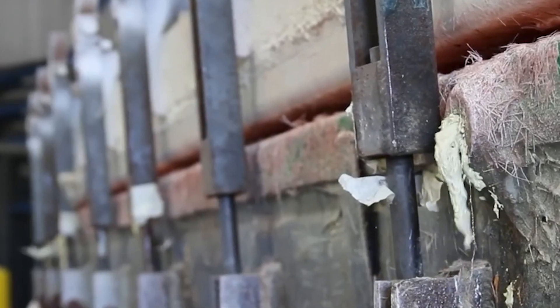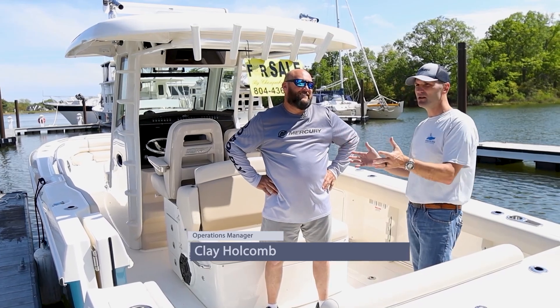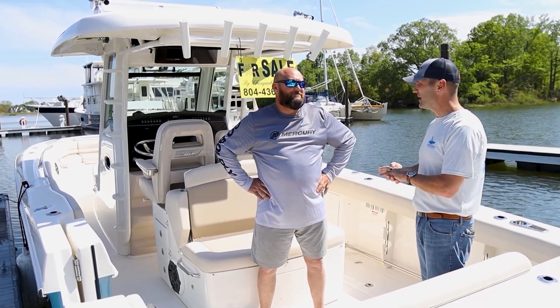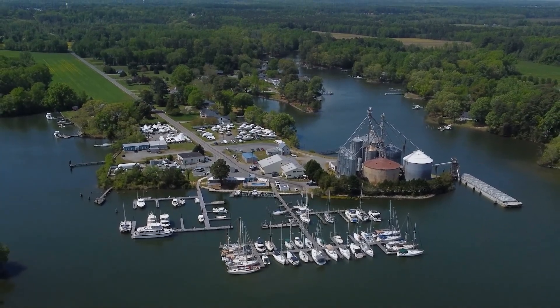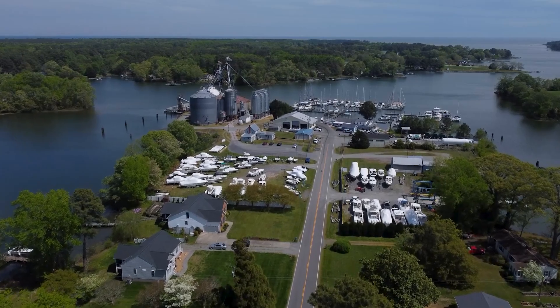I am with Clay Holcomb. He is the operations manager here at Chesapeake Boat Basin in Kilmarnock, Virginia. And you have been in this game for how many years? I was a previous owner of this place, and I owned it for 24 years, and I've been in boating since I was in a cradle. This is what I do.